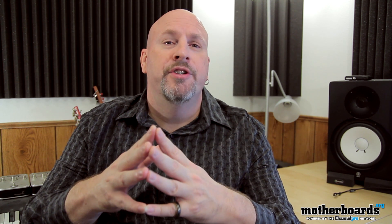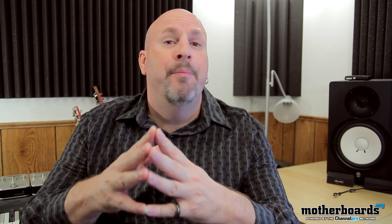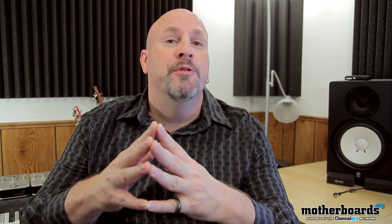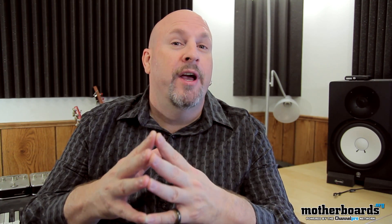Thank you very much for watching. If you'd like a step-by-step detailed instruction guide on how to do this, please see the link in the description below and check out our sister site, ChannelPro. Thanks for watching. I'm Elric Ferris — we'll see you back once again on Motherboards.org.